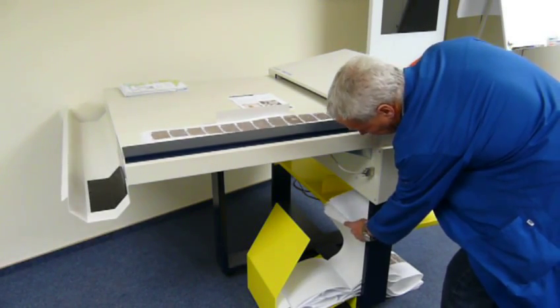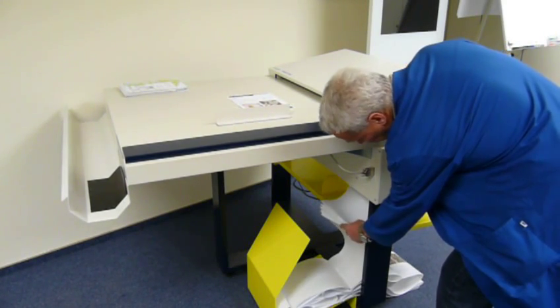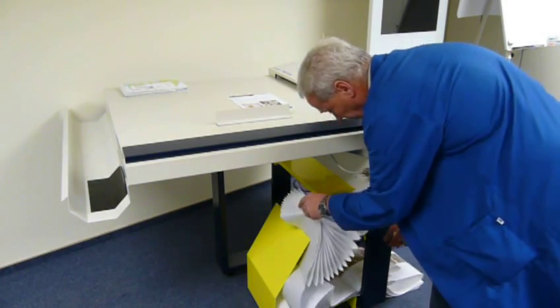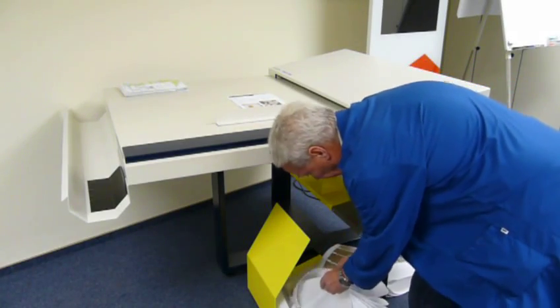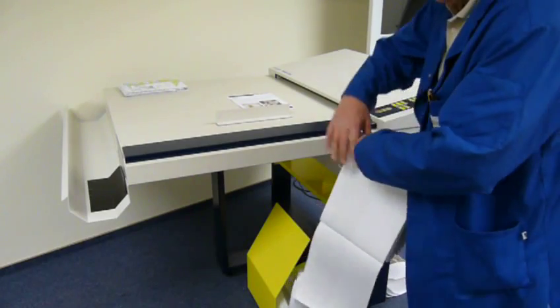We have now come to the end of the process. The machine has very reliably folded the material, which can now be stacked away in a folder or further processed.